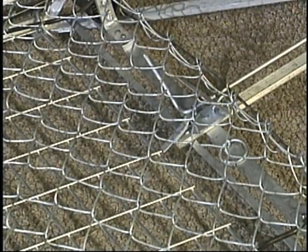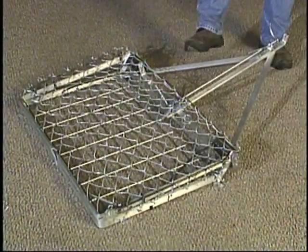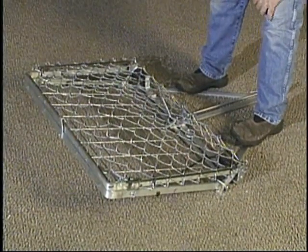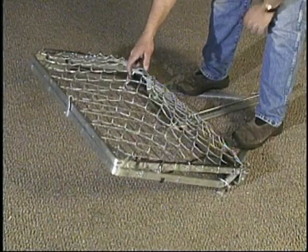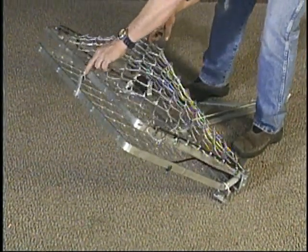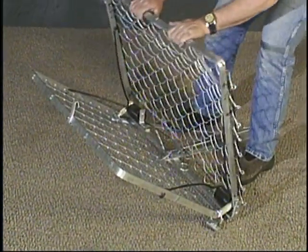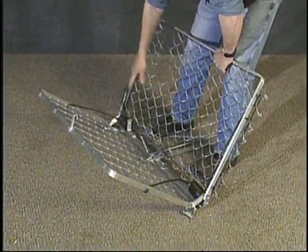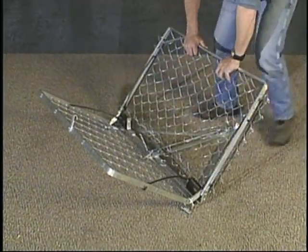This is the position you're going to want your trap in as you go to set it. Laying down, you'll notice that the frame portion is slightly elevated. What we're going to want to do is bring this down simply by stepping on both sides of the frame. At this point, we're going to reach down, grab the chain link, and when we pull up on it, we've got to release the lock. Free up the frame, get a good grip on both sides of the frame, and pull it back towards you. Make sure those toggles and rings are still in their set position.